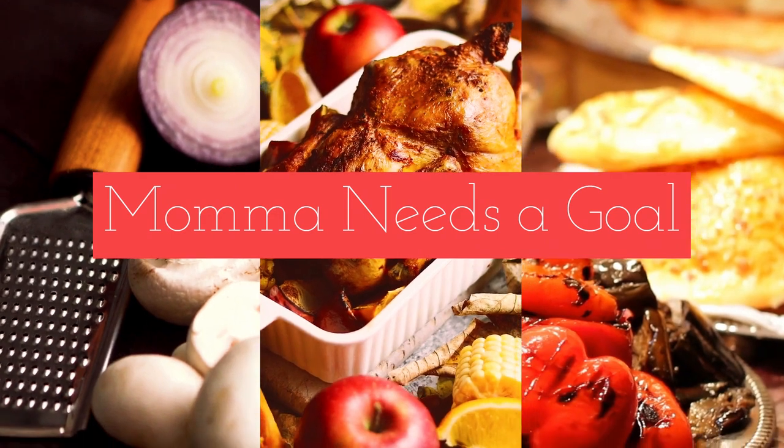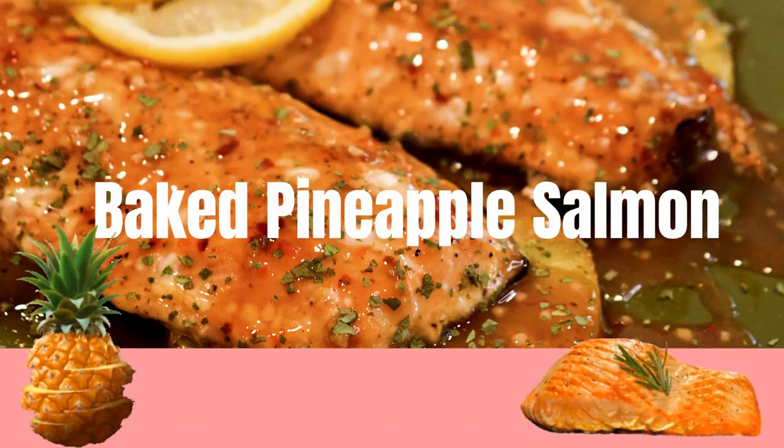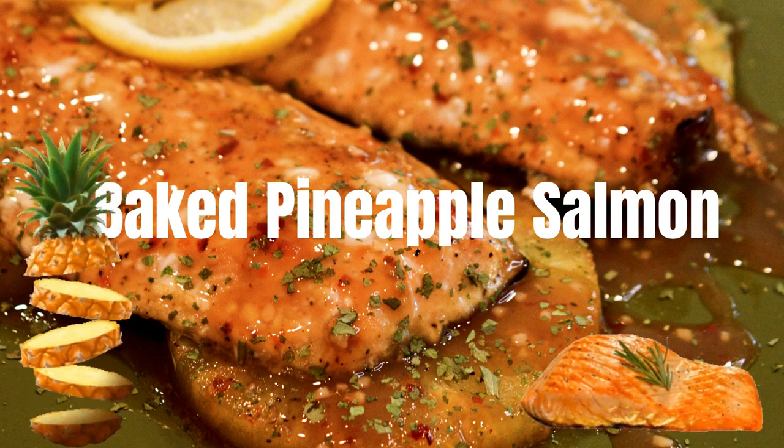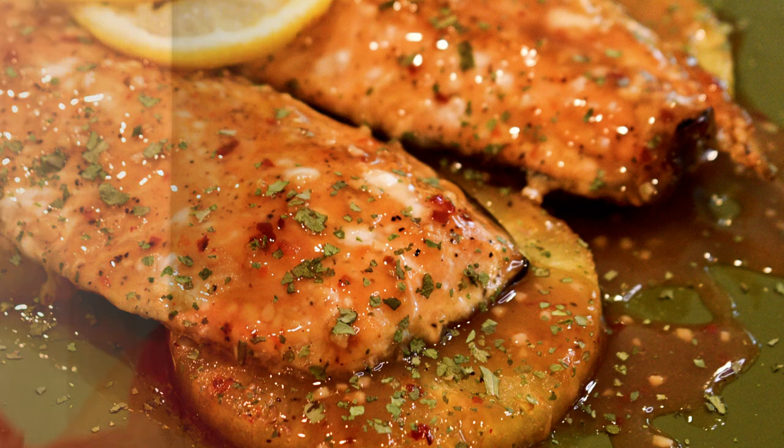If you're looking for a delicious baked salmon recipe, then you're going to want to keep watching. Hey friends, it's Kelly and welcome back to Mama Needs a Goal.